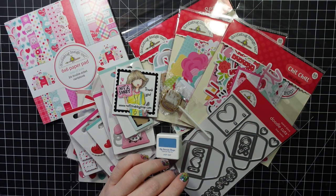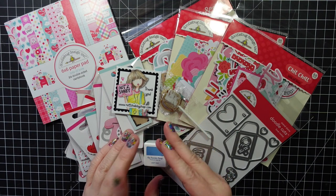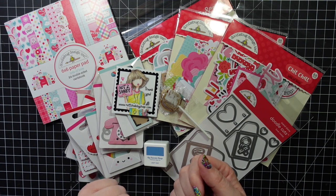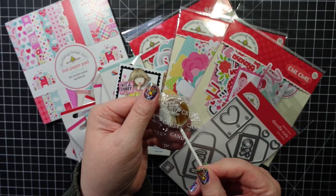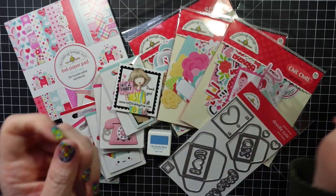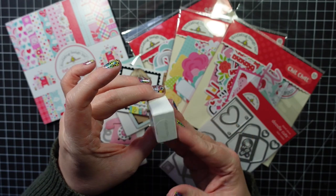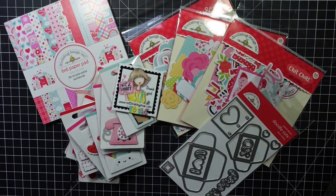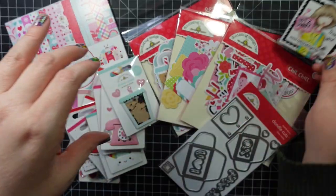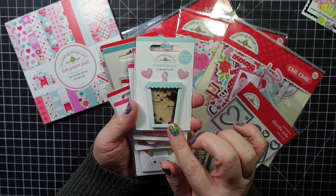Hey guys, I'm here today with a little Not Too Shabby haul plus my cards using the Doodlebug Lots of Love collection. If you don't want to see what's in the collection, you can skip ahead to where I show you the cards. I got a little sucker that I'll enjoy later, and then I got a free gift — this little ink pad, it's MFTs Lazy Day, really pretty blue. I'll add that to my little tin of inks.